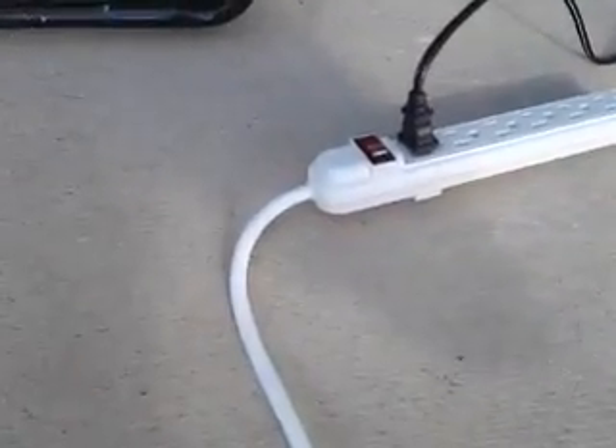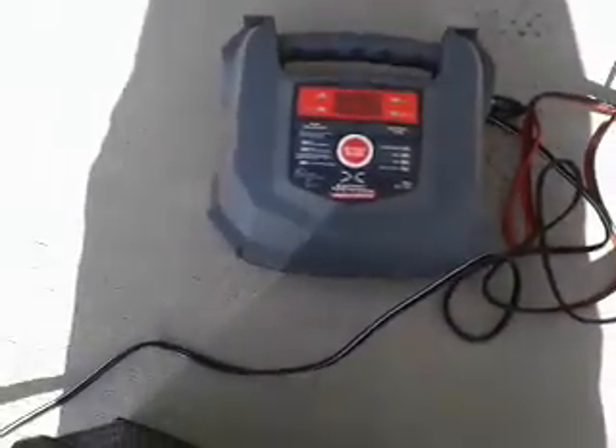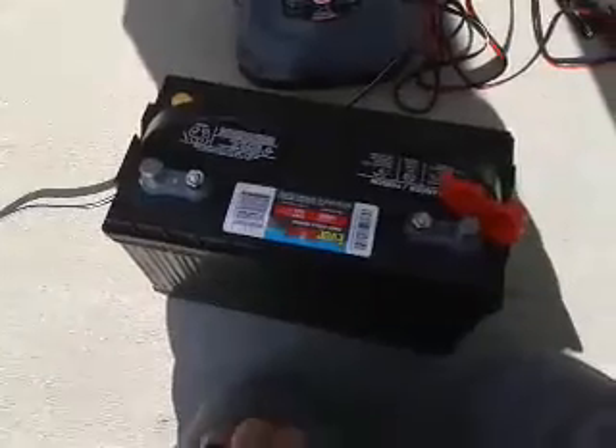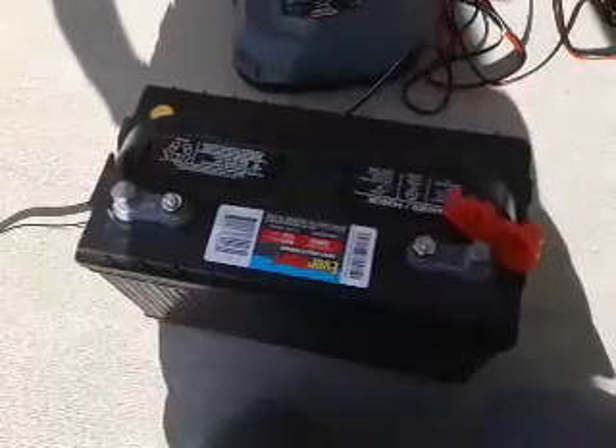You plug into here and that gets you power. You can buy a really nice DC charger, or you could just get this at AutoZone for $60 — that'll charge your battery and keep it going. Hook your terminals up here, get it started, and run your sine wave inverter off of it.